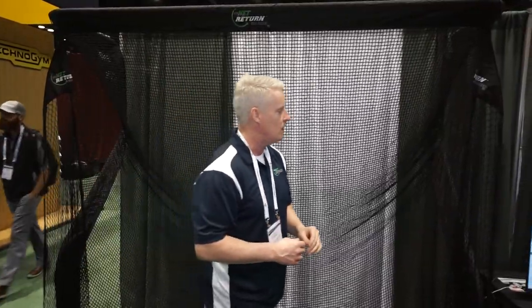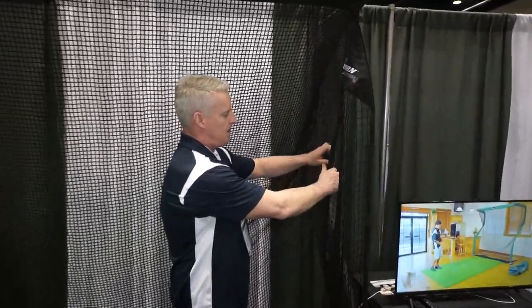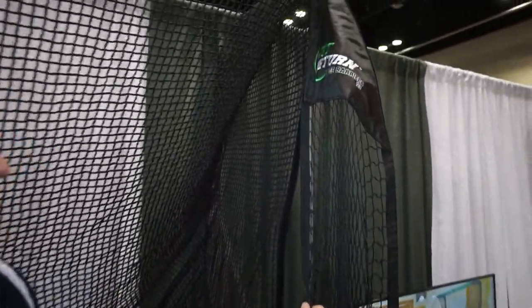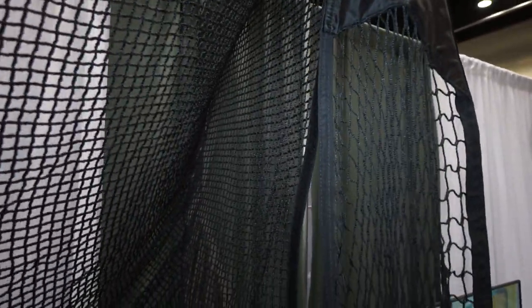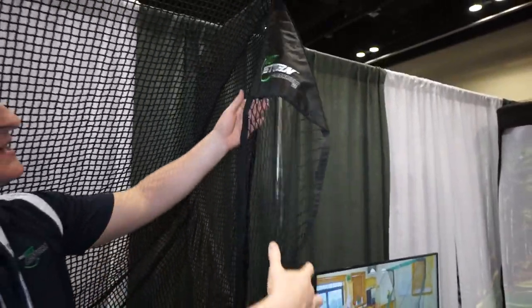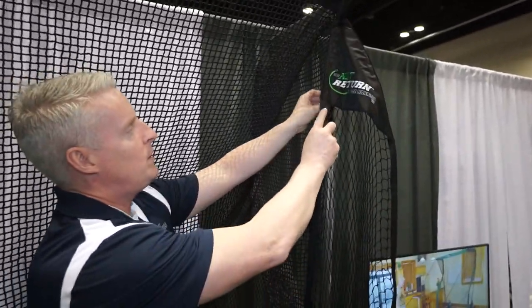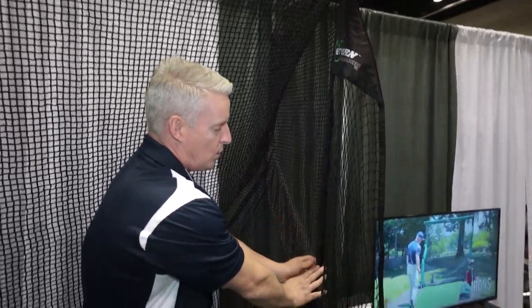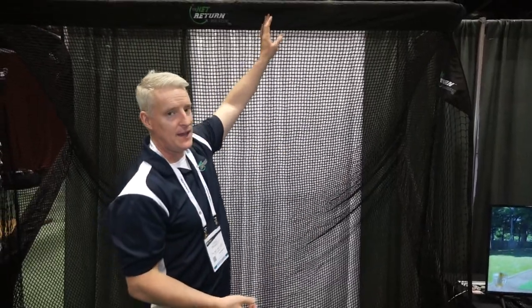Additional safety: we have added wings here on our Pro Series just for additional safety. And our side barriers now connect up really simply with just Velcro right down the side, so this is an easier installation for your side barrier as well. So you've got upgraded netting, a polyester sleeve, an added wing, and really easy side barrier installation.